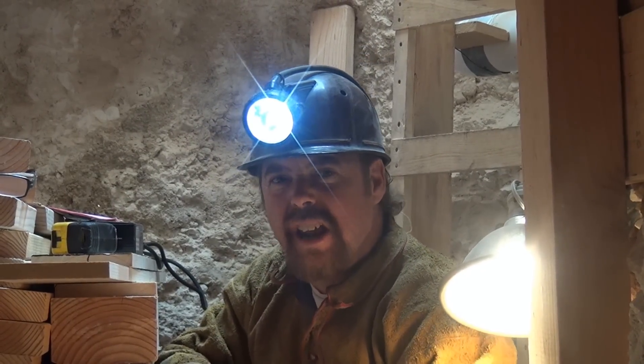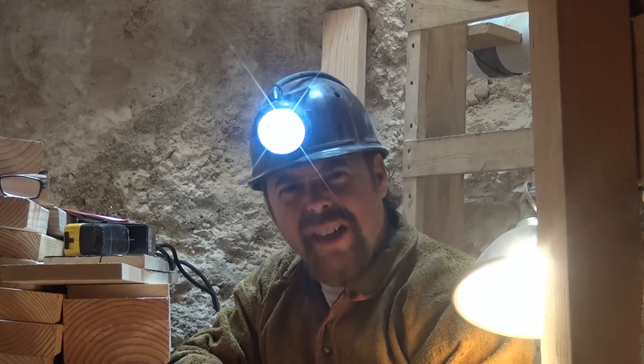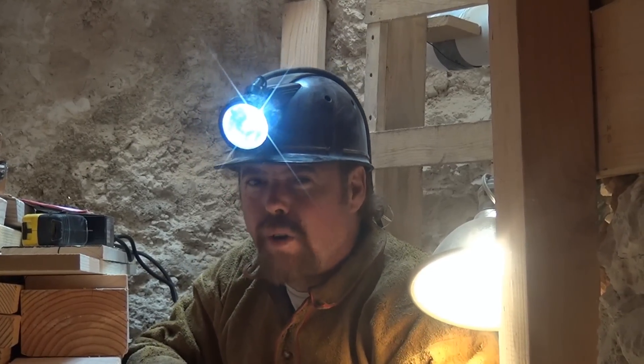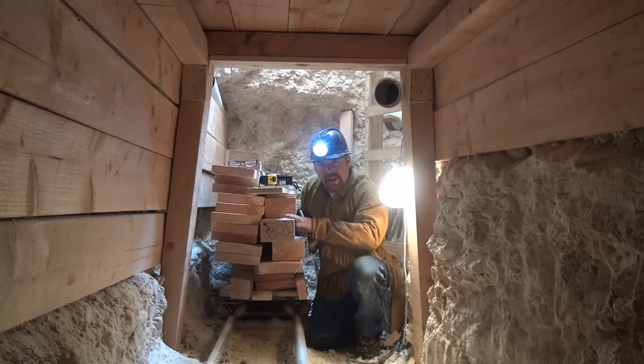A lot of you wrote in and said, Jeff, I want to know how the heck you timber a small mine. Some of you are crazy enough to try it yourself. But you know what? I'm going to teach you everything you need to know so that way you can be safe when you tunnel your own mine. I already pre-cut all my wood.